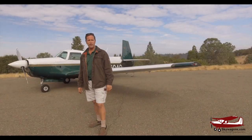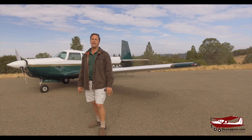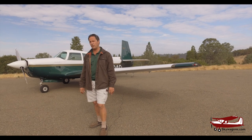Hi, I'm Mark Pilkington from Skywagon University. Today we're going to be talking about the identifying features of a Mooney M20E.